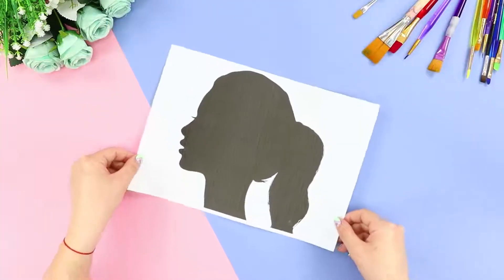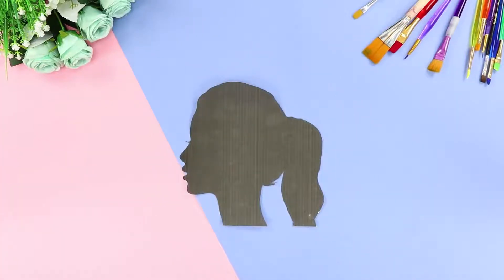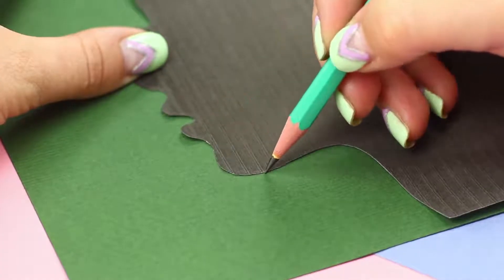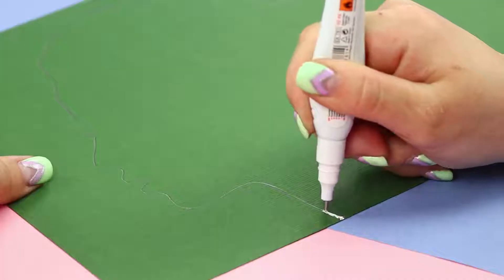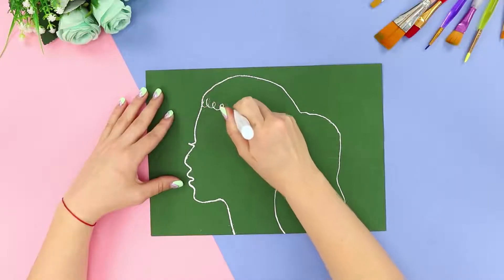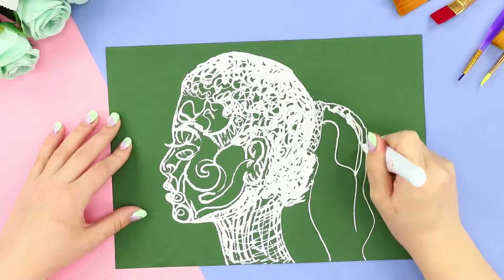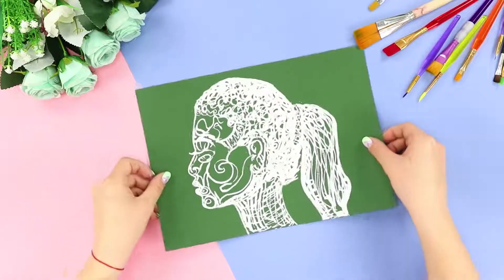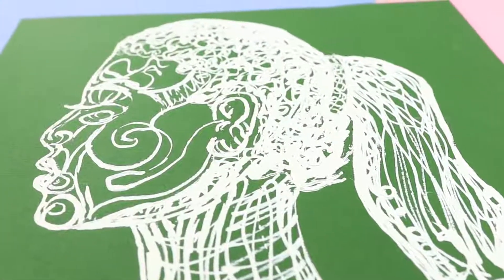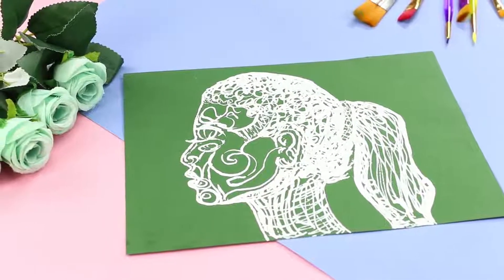For another creative idea, print out a picture of a girl's profile and cut it out. Take a sheet of colored paper and some white-out. Outline the pattern on the paper and go over the outline with the white-out. Decorate the pattern with white scribbles, mark the facial features, and paint a high ponytail. Our doodle is ready! It's made of simple curls and scribbles, but it looks so cool — you can draw just about anything using this style.